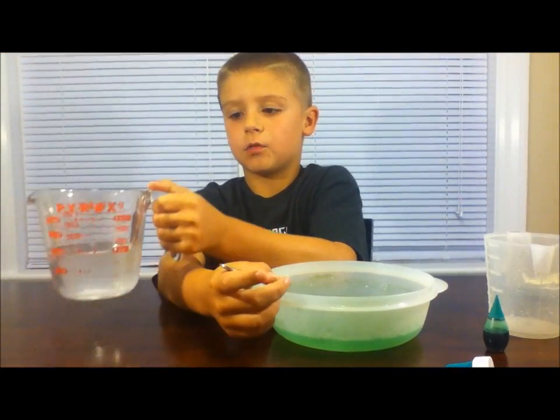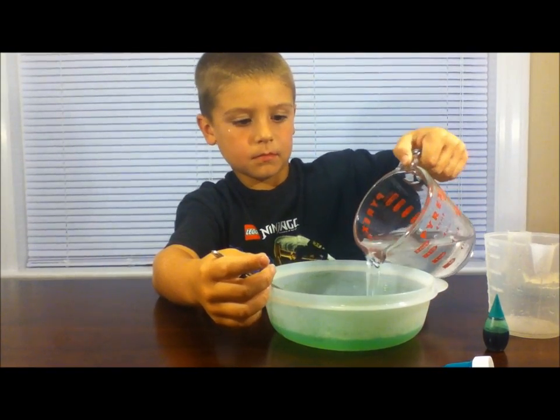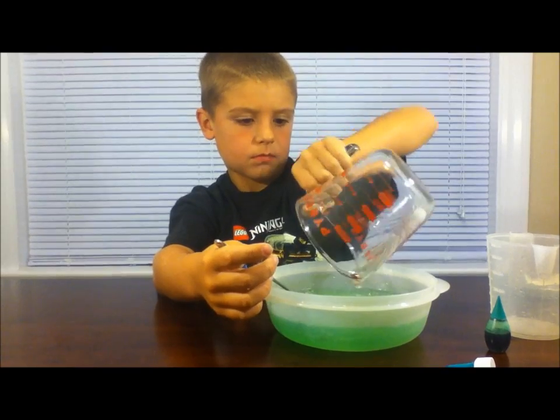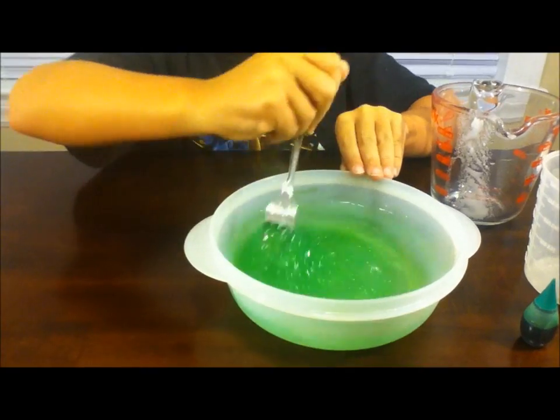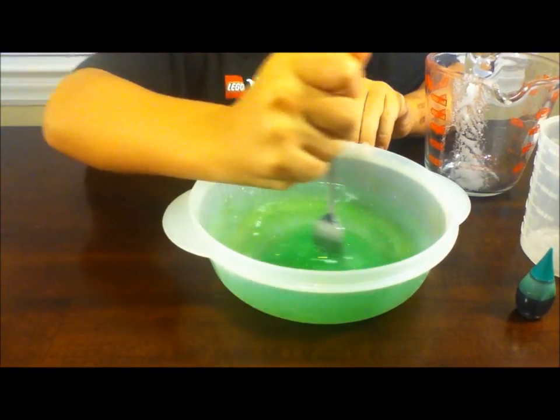For your final step, take the water and borax and pour it into your bowl. Then stir. You will start to harden as you mix it.